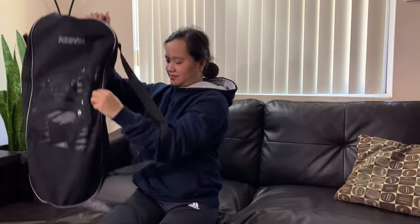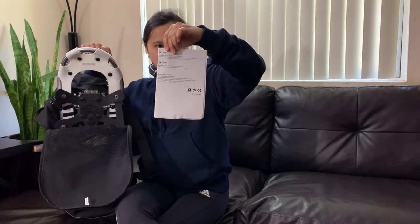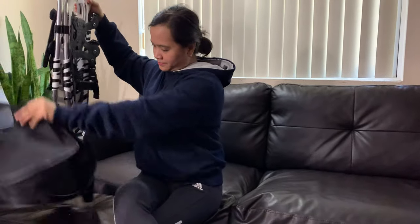This is the Rustvin Snowshoes. The package includes a carrying bag, user's manual, and snowshoes for adults, for men and women.